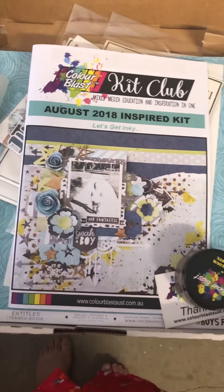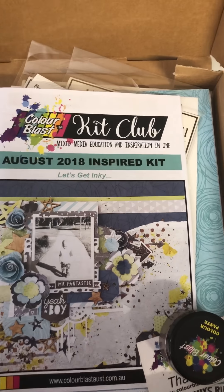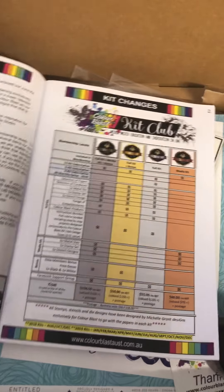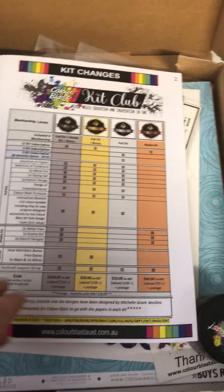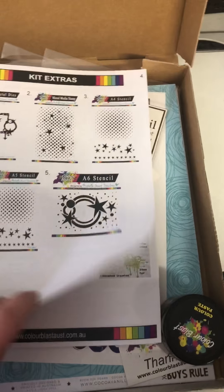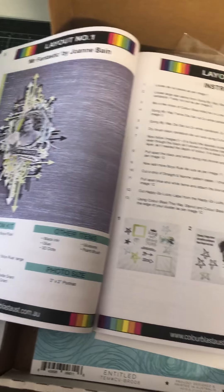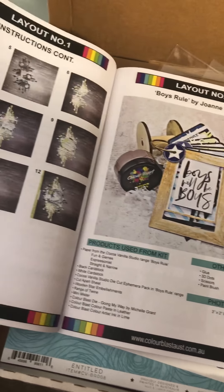I just wanted to quickly share what I got in my kit. I'm trying to do this one-handed so I've already opened the packaging to make it easier to record. It does come with a book with the layouts that you can do with the products you get, a little bit of information on how much the kits are - I'll put a link to the website if you're interested. It's basically some ideas of how you can use everything.